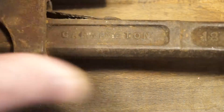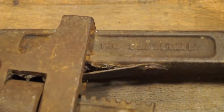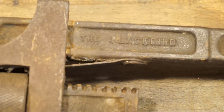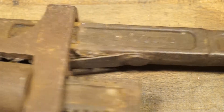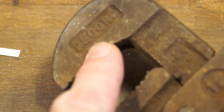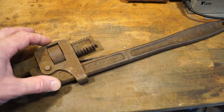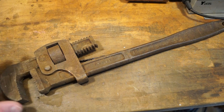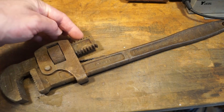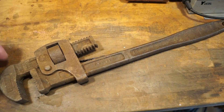So it's Garrington on one side, and on the other side it says - hopefully you can see this - the Blackbird. The head, interestingly enough, is from a Record wrench. Somebody's cobbled together one wrench from two. Now whether he lost the head from the Garrington I don't know. Maybe the Record handle got broken or something. But they're both marked as 18 inch anyway, so it's been cobbled together. That's quite interesting - I wonder how long somebody used it like this.